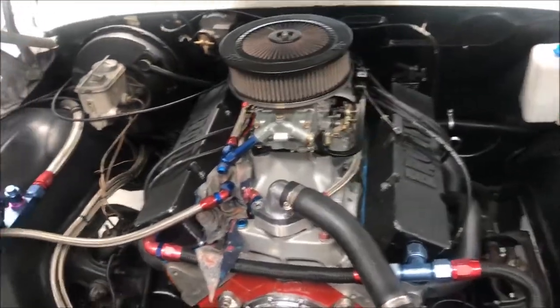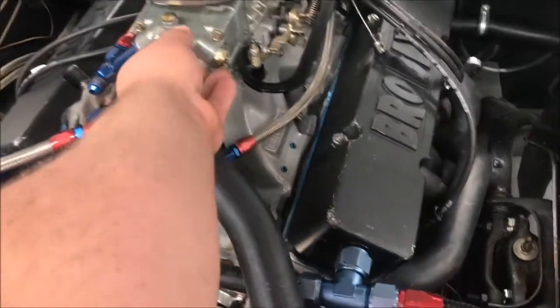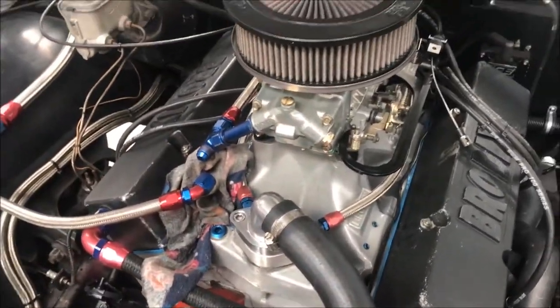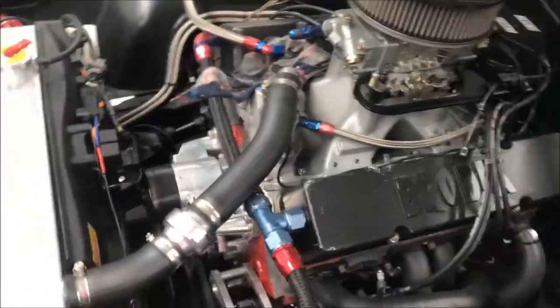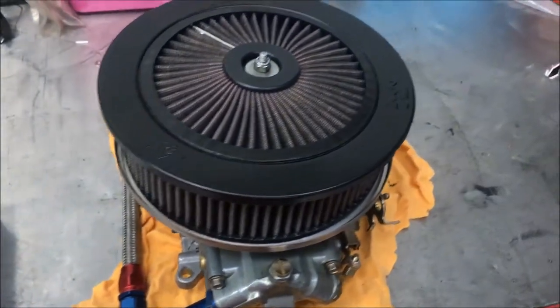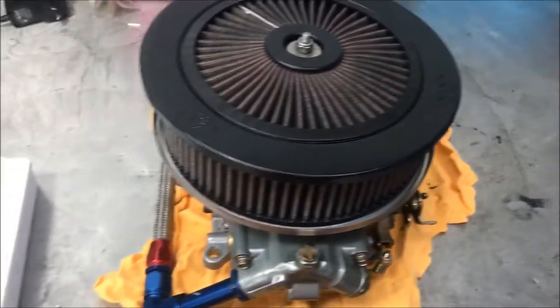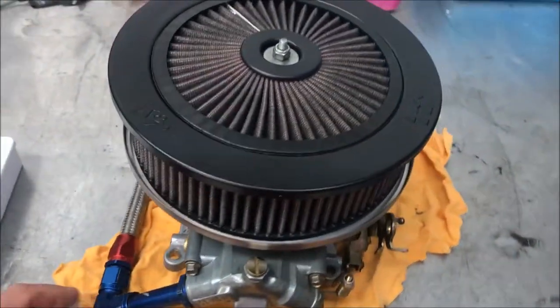I'm going to adjust the jets. You can adjust them on the car — take the fuel bowl out on the car and adjust them — but I'm going to adjust it by pulling the carby off. I've taken the carby off now. I'm going to take the air filter off just so I can see inside, and then split the fuel line going into the bowls so I can take the bowls off.